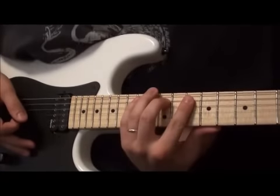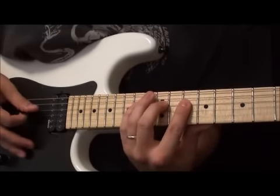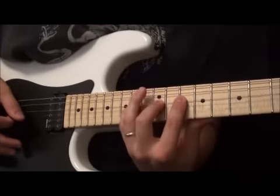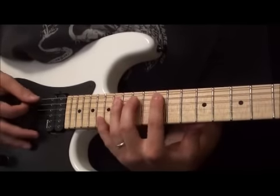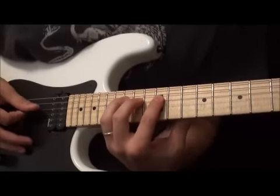Okay, position shift. Now we're going to do 10, 12, 14 on the A; 10, 12, 14 on the D. Then move up: we're going to go 12, 14, 15 on the A; and 12, 14, 16 on the D.